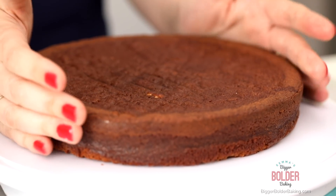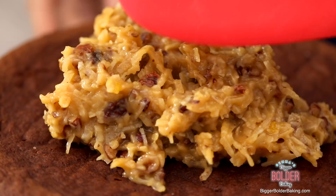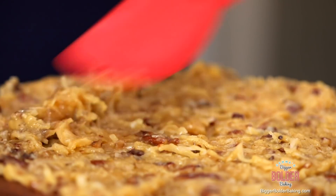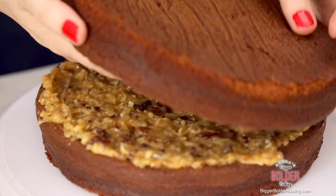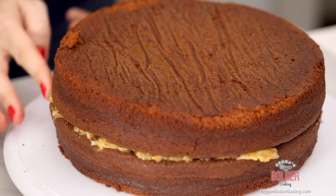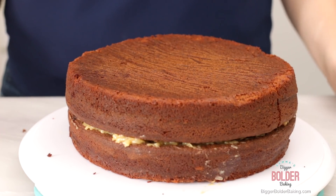Once your cake is fully cooled, turn it out of the tin and let's start to assemble it. We have our coconut-pecan filling and this is going to be the center of the cake — put a nice big spoonful in the middle and give it a good spread. This is a pretty easy cake to decorate. Just so you know, this is a really big cake and it'll feed a lot of people, but you could also make this recipe into three 6-inch cakes for a lovely height. Once you have your filling on there, lay on your second piece of cake with the flat side facing up — this gives you a lovely even surface to decorate on.